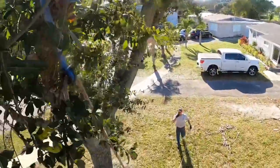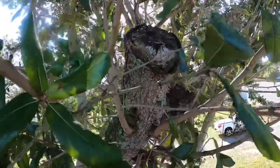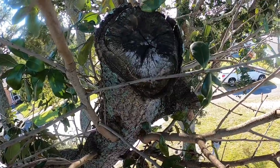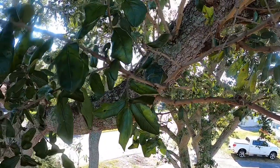Nicely done! And this is what I'm talking about — that's hat-rack. That's dying. That's no good.